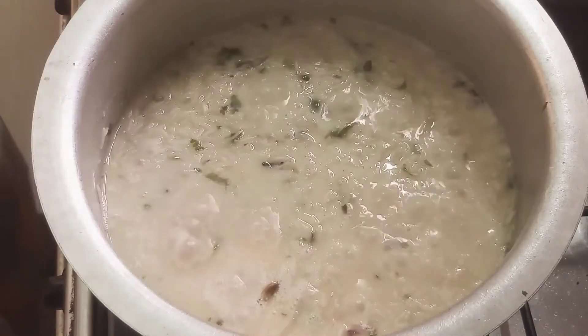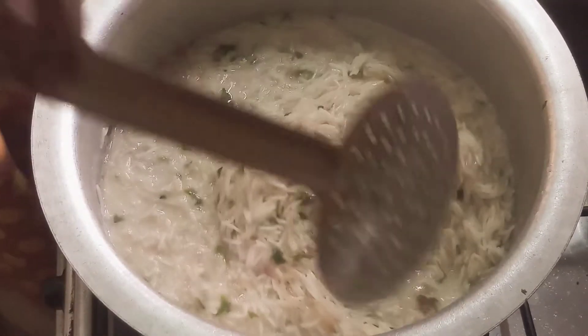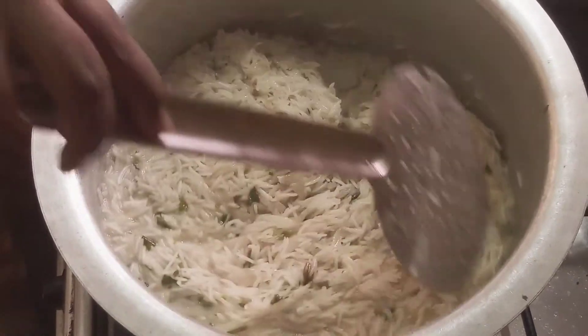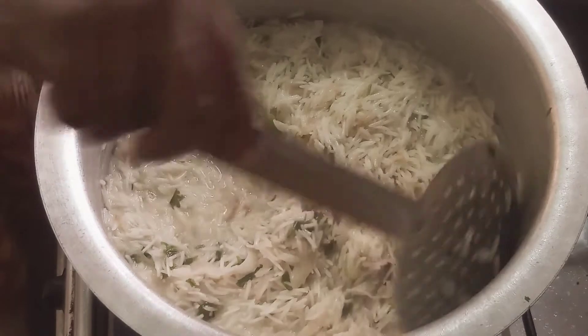Put it in a medium flame. Let's put it in for a few minutes. I will show you a little bit of the texture. I will color it with the texture. It will be light.